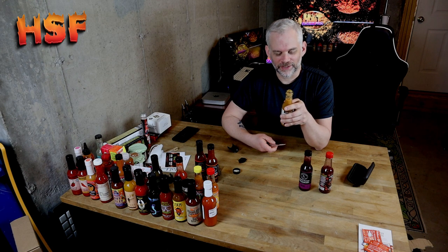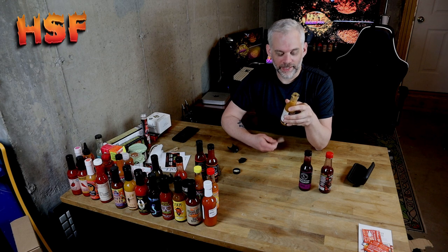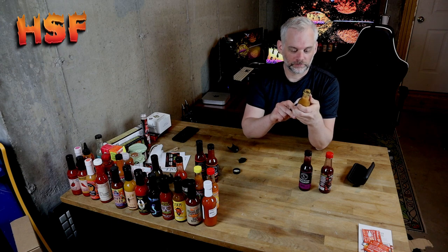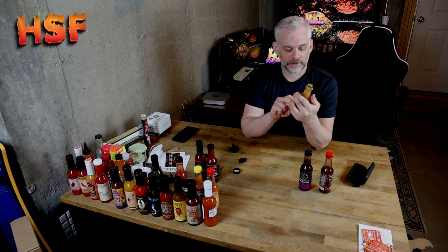Oh my God — that smells so good. That is the mark right there. Mango, pineapple, and banana — sweet with habanero and ghost pepper heat. Yes. I actually wasn't expecting this to smell so good.